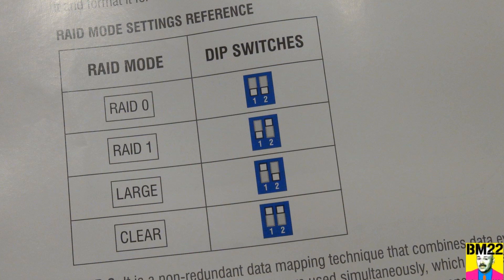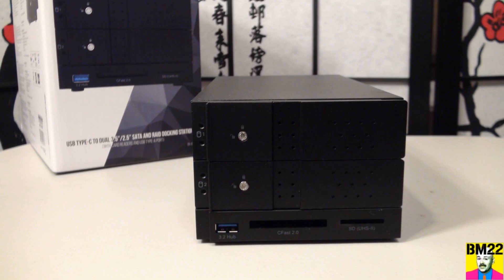In RAID 1 mode — a very cool feature in my opinion — your data is written to both hard drives simultaneously, duplicating it. There's no performance increase since you're writing the same data twice on two different drives, though I wouldn't be surprised if there's a slight decrease. But it's great for duplicating data or backing up a hard drive.